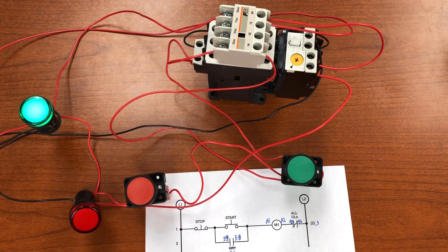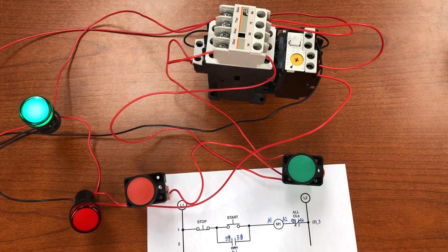I hope this gives you a better understanding of how to use the magnetic motor starter, its different components, and how they all work together to control the operation of a motor in an industrial process.